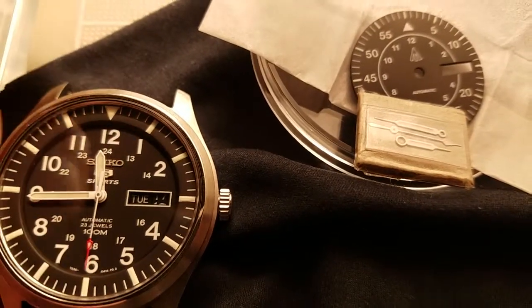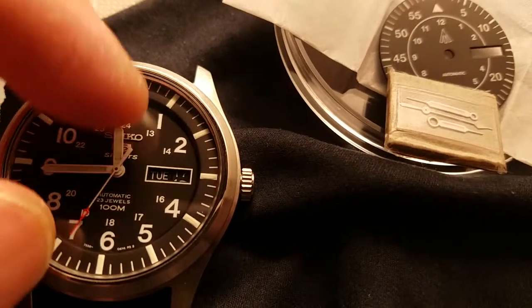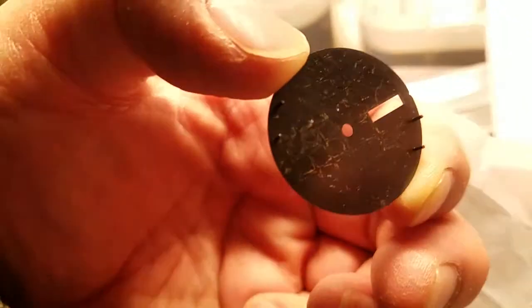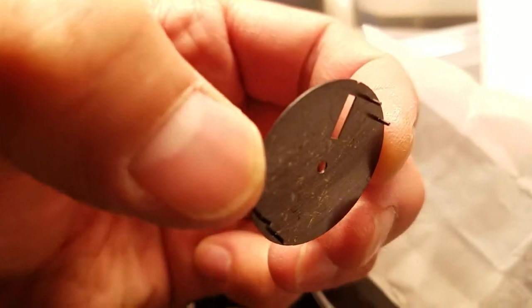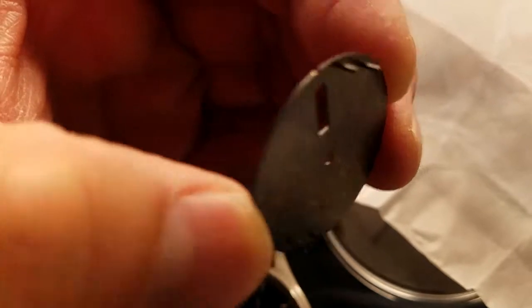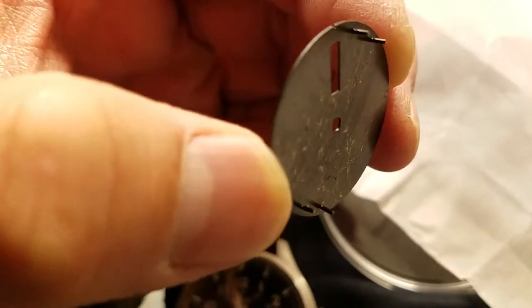While that's going on, this will be the movement that will be out — remove all the hands and the dial. This dial comes with two sets of feet, so you can mount it for a movement at the three or the four o'clock position, which is cool. All you've got to do is trim off what you don't need and maybe do a little bit of filing just to make sure it's flush if it doesn't cut flush.